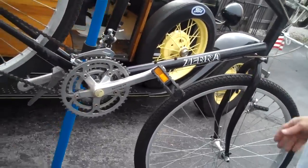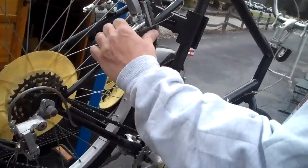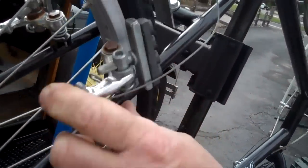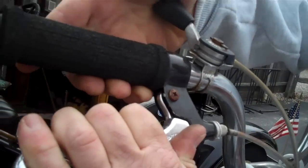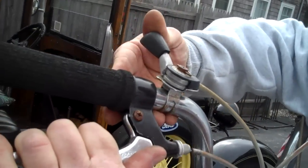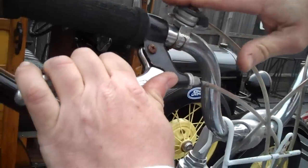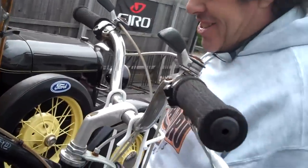All original steel frame, the all original old school cantilever brakes, got the old handlebars. This is one of the first — or one of the last — bicycles to have friction style shifters. There's no click in this. Friction style. Those were the good shifters. You liked those, didn't you? Oh yeah.